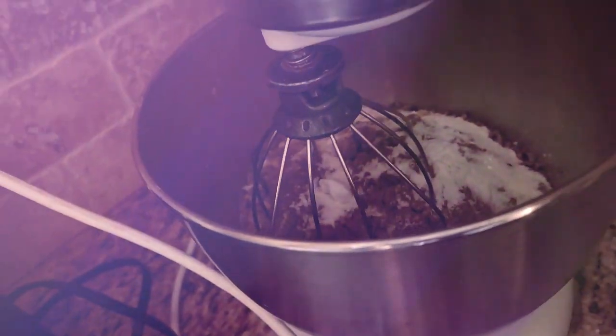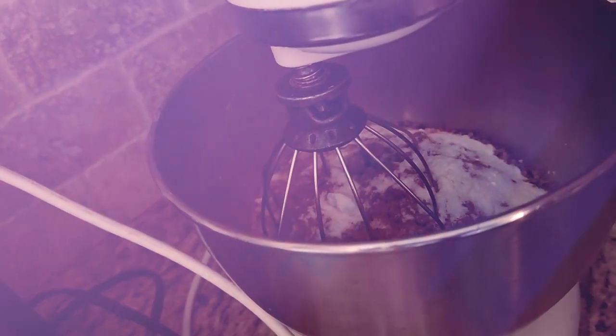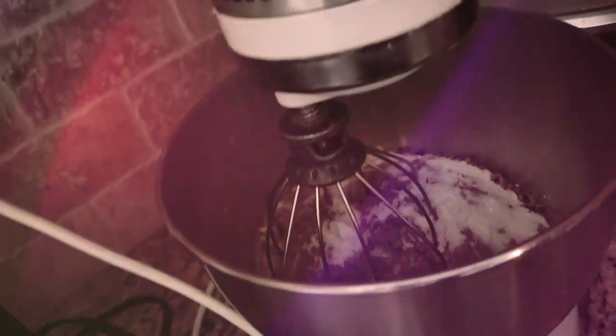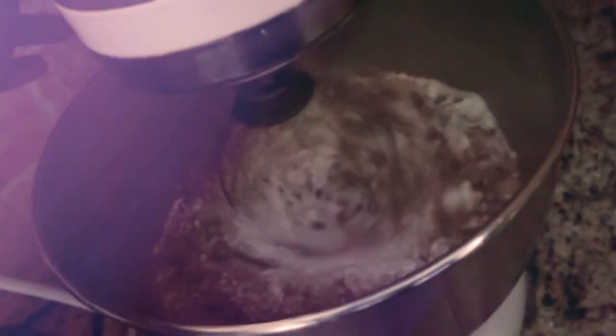All right, dance break is over! So I have all my dry ingredients in there — the pecans, the white chocolate, cocoa powder, vanilla pudding, chocolate pudding, salt, baking soda, flour, sugar — and it's time to mix that together.